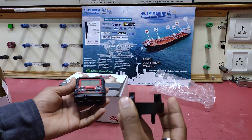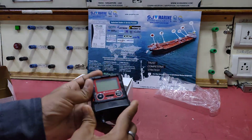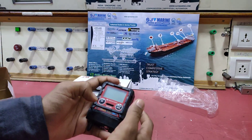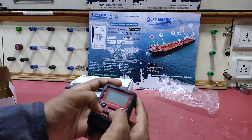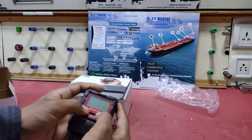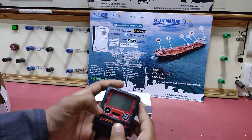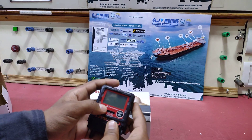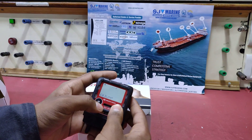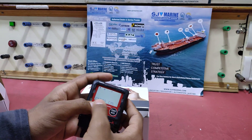First of all, we need to put this on and go to the calibration settings. To access calibration settings, first we need to press the air button, then the power button. When a beep comes, release the air button. So there is gas calibration.